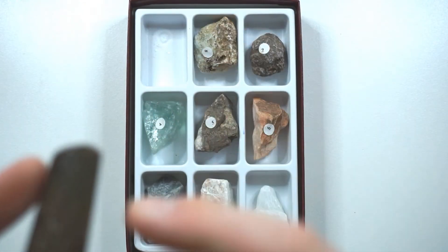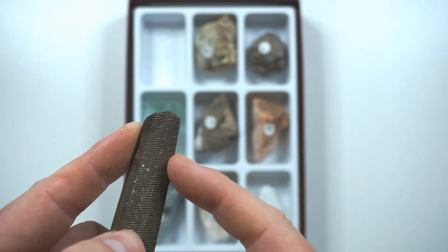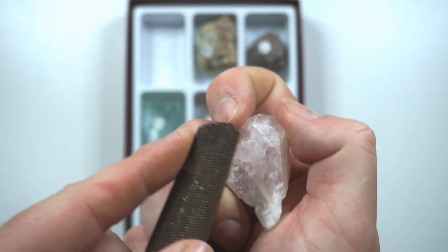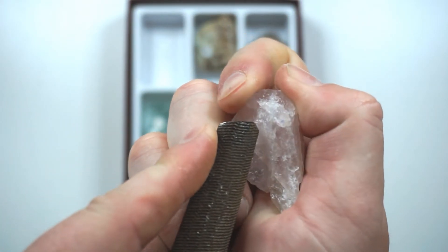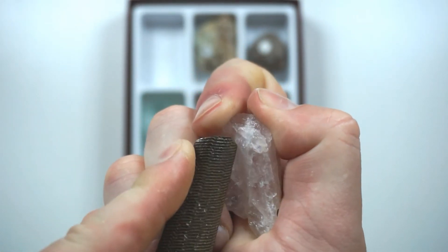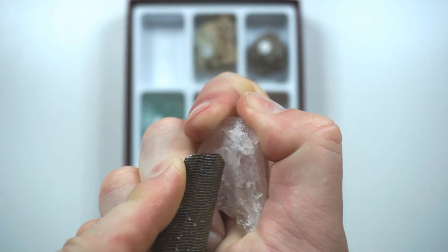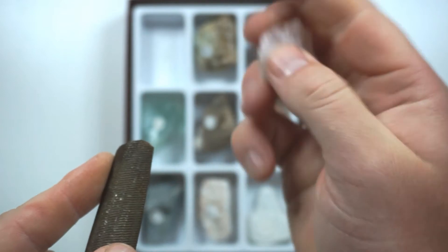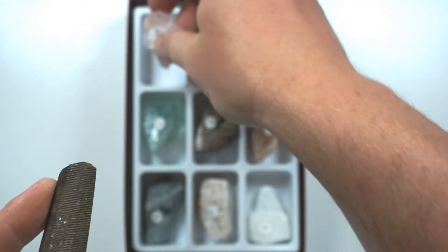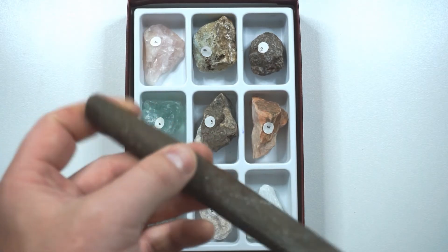And now with our 7 — if this is 6.5 it shouldn't be able to scratch our 7, which was quartz. And just like before, this is just gliding off the surface, not doing anything at all. So this file is softer than a 7 but harder than a 6, so it is 6.5.